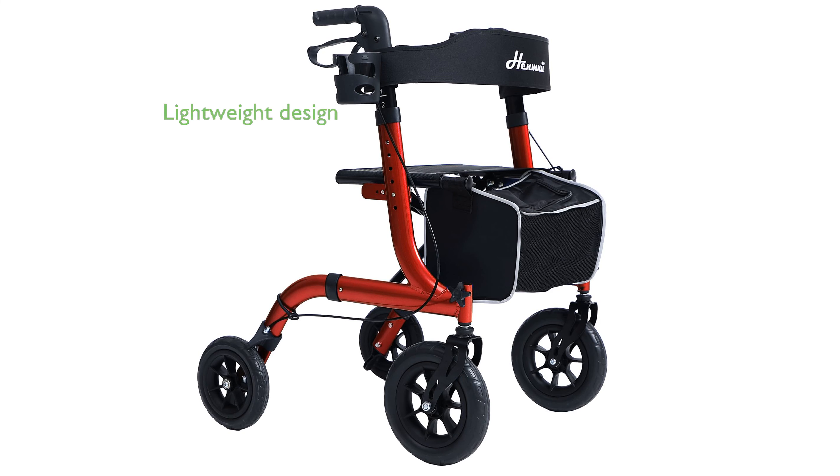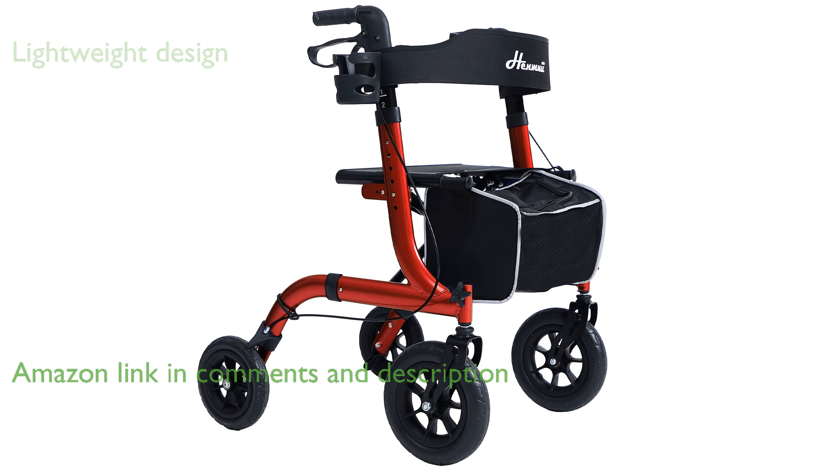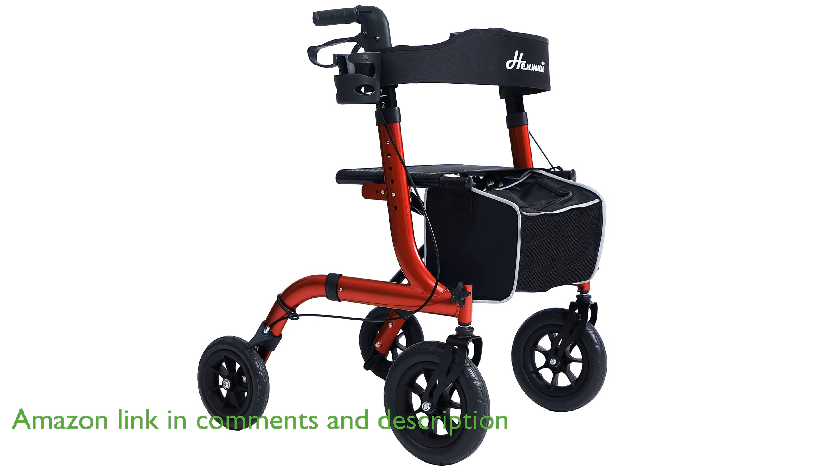The Rollator Walker model all-terrain foldable is designed with a lightweight and robust aluminum frame, making it ideal for seniors who want to maintain an active lifestyle outdoors.